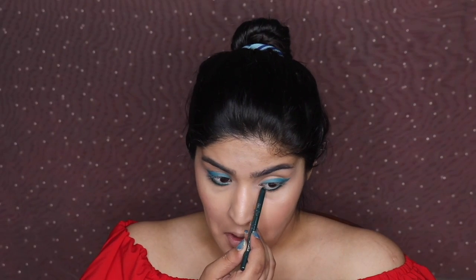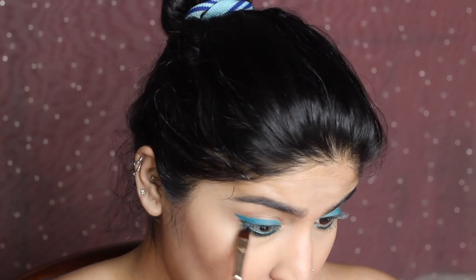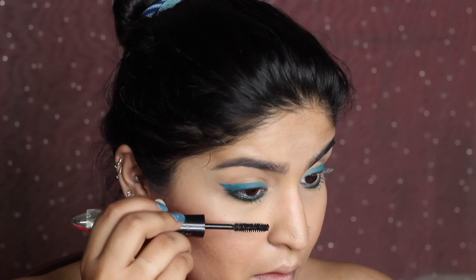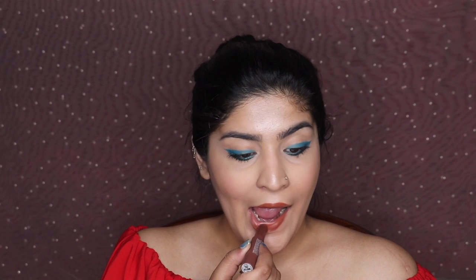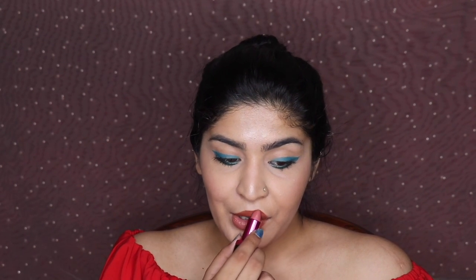I'm using the Lasting Drama Gel Liner in green on my waterline to bring that green effect to my eyes, then smudging it in place with a brush — not downward, just in place. Then I'm applying mascara, which makes a big difference. For lips, I'm using two lipsticks: the brown shade Irish Coffee by Nikka K, and the pink shade Mauve by L'Oreal. Applying the brown first, then topping with Mauve and kissing off the excess.